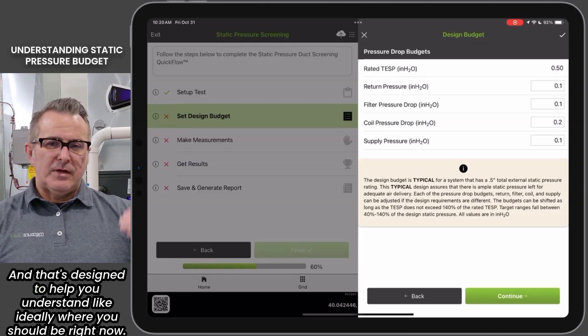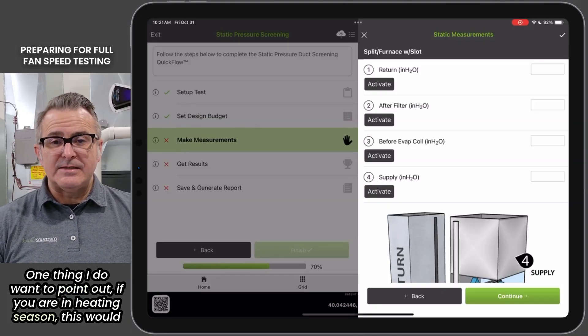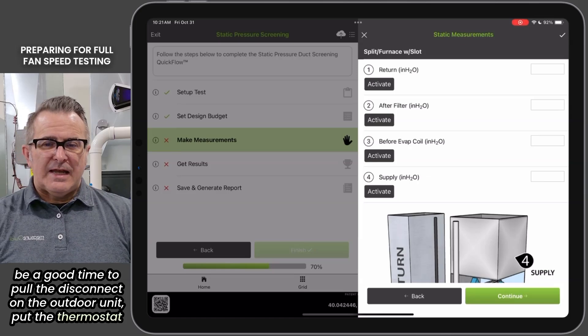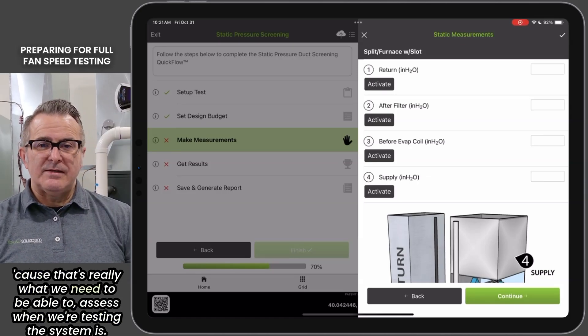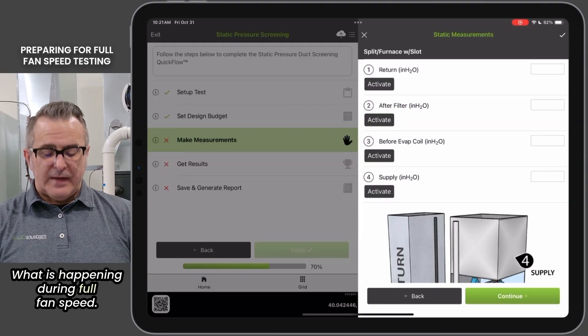That's designed to help you understand ideally where you should be. One thing I do want to point out — if you are in heating season, this would be a good time to pull the disconnect on the outdoor unit, put the thermostat into a cooling call so we can run at full fan speed. Because that's really what we need to be able to assess when we're testing the system — what is happening during full fan speed.